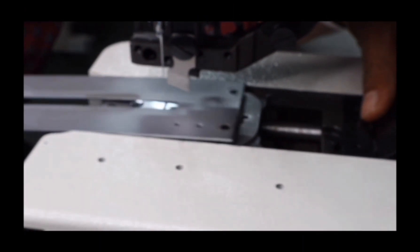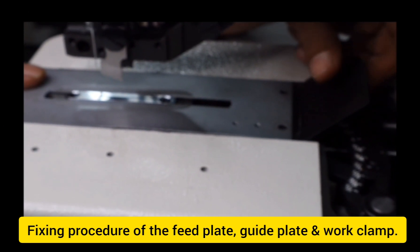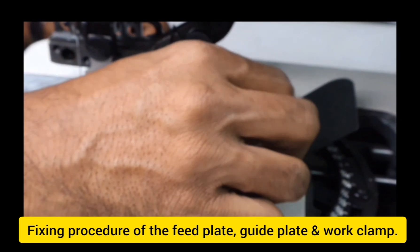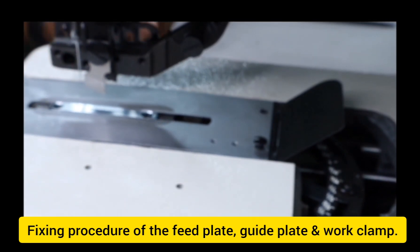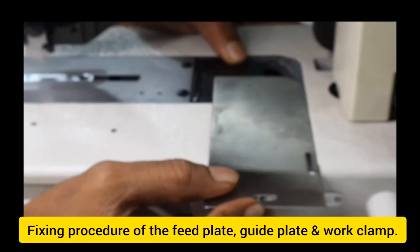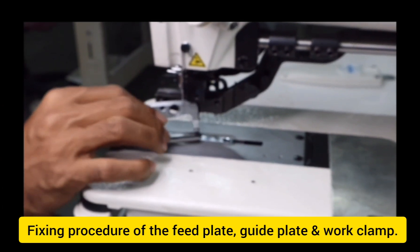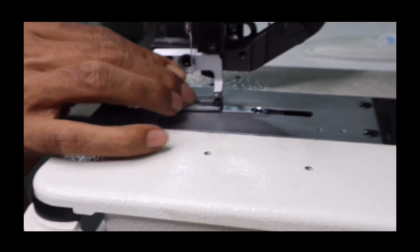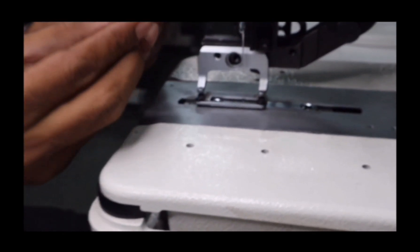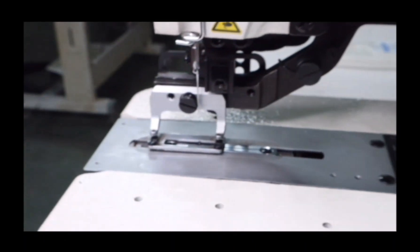Now, fix the feed plate on the trimmer plate along with the guide plate and tighten the 2 screws of the feed plate, then fix the sliding plate cover. After fixing the feed plate and slide plate, fix the work clamp. There is a step screw for the work clamp — make sure that the step screw fixes inside the hole of the work clamp and secures to the lever.